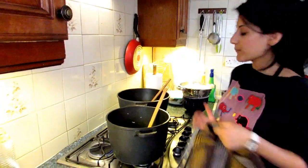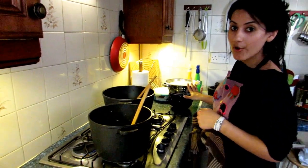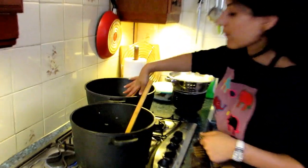Now it's a matter of layering up. We have our rice here, boiled and drained. We have our masala — biryani masala right here.